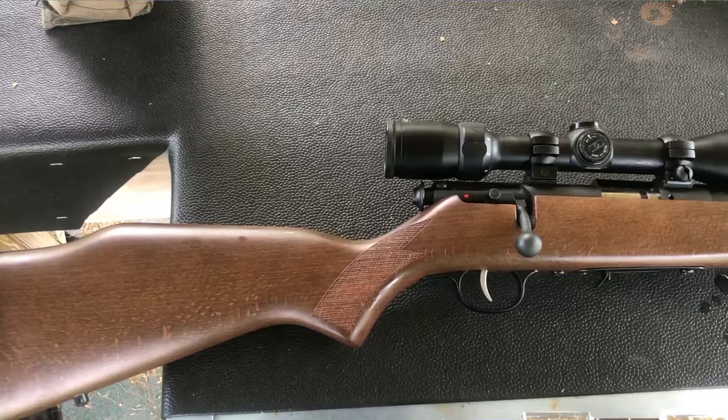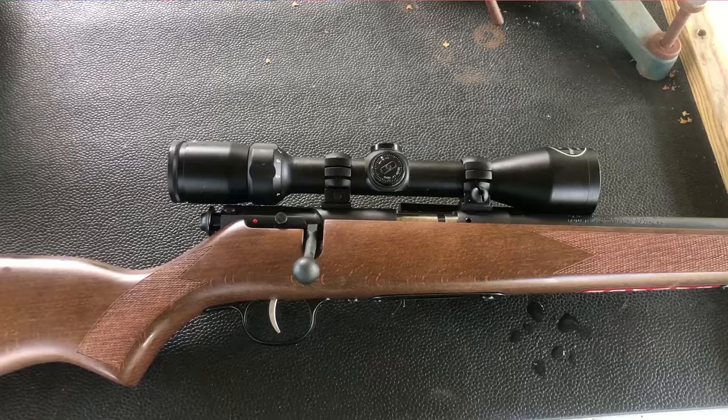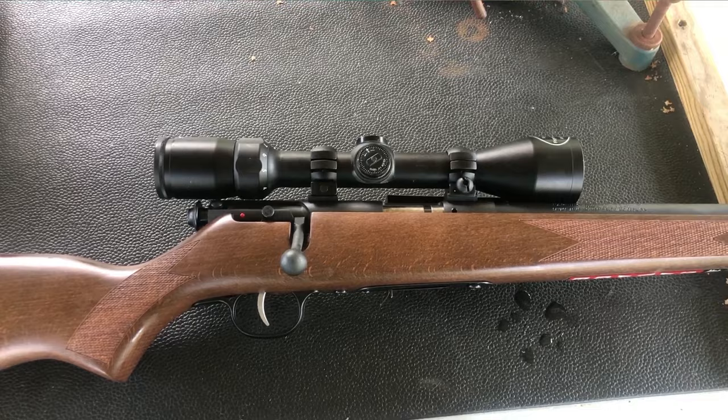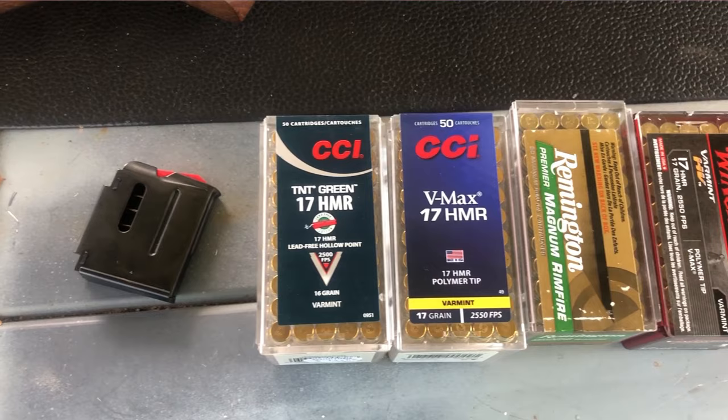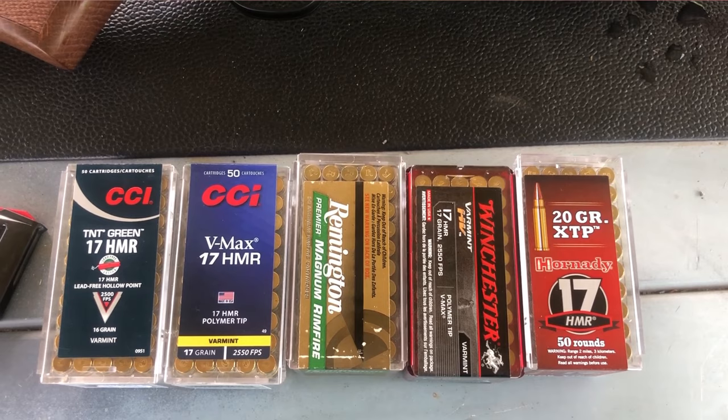Alright folks, showing off a Savage 93 17 HMR. One of my Patreon members — my buddy Lance Baker — picked this up brand new. We got it bore sighted and shooting halfway decent, but we're going to try out some different ammo here. Lance was nice enough to pick up a good variety, so we're going to do some five-shot groups at 50 yards, see which one shoots the best, maybe run it out to 100, get it sighted in, and then try to kill a woodchuck today. Stay tuned.